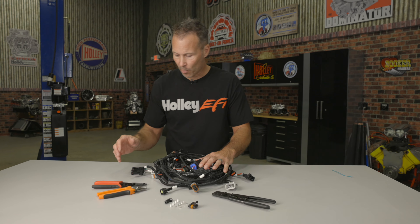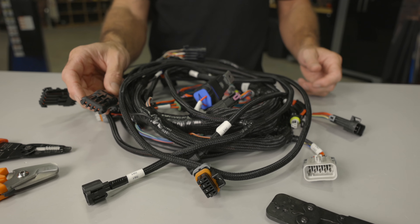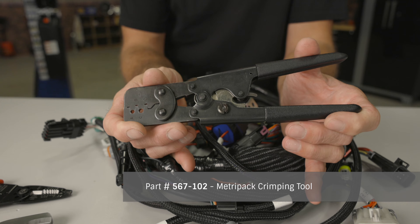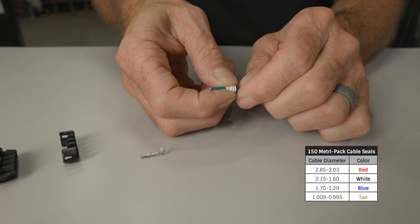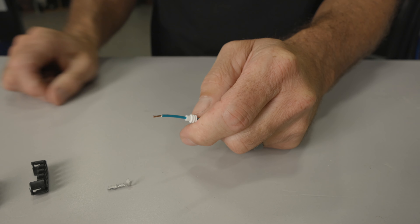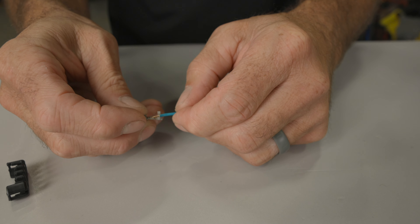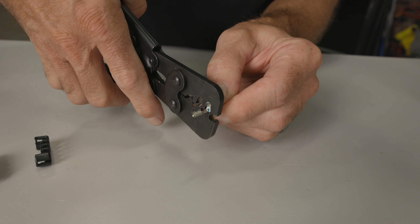One of the most popular connectors found on the Coyote harness is the MetroPak 150. Coyote harnesses use it for the wideband O2 sensor, the injector harness, input output connector, power tap, as well as the coil to main harness connector. To crimp MetroPak 150s, use this tool, which can also be used for the WeatherPack as well as the MetroPak 150 and 280 terminals. The more you spend on the tool, typically the better crimp you'll get. Install the appropriate size color-coded seal onto your wire with the ribs faced away from the terminal, then strip approximately 3/16ths of an inch of insulation. With lower cost crimpers you'll do the process twice — once for the wire and once for the seal. Higher dollar units typically do it all in one shot.